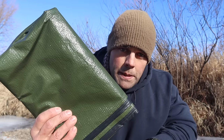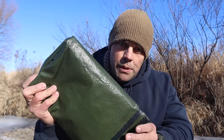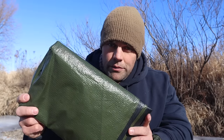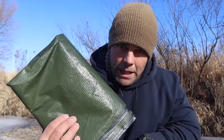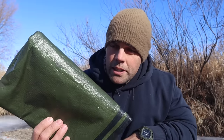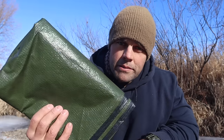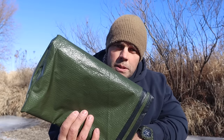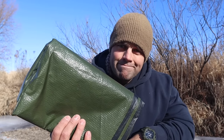For shelter, one of the priorities of survival, I have this space blanket. This is a more durable, longer-lasting space blanket as opposed to the emergency pocket survival ones you may have seen. I can use it as a blanket, as overhead cover, or as a reflector because of the mylar covering inside. I prefer the OD green being a military guy, but this is my emergency cover for the shelter priority.